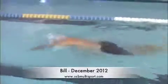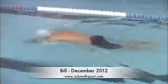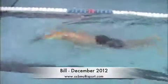Here's Bill. Nice long reach. Body position is pretty good, and comfortable breathing.